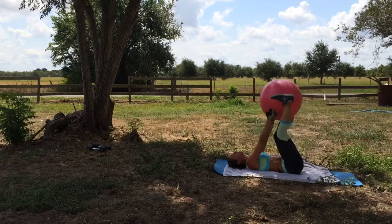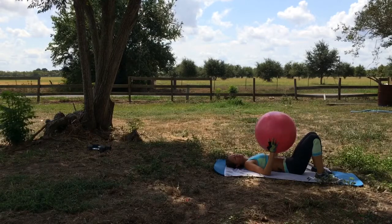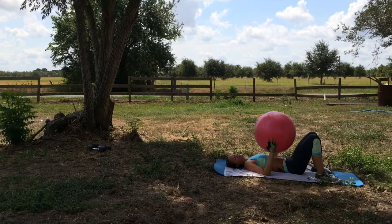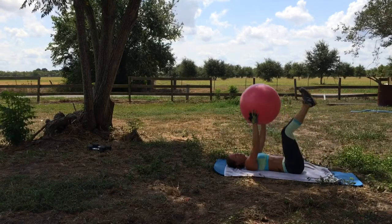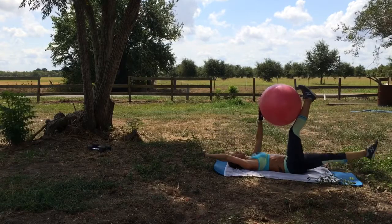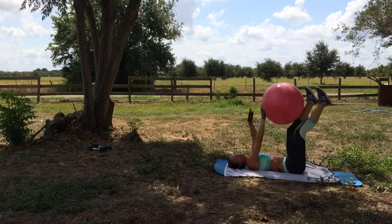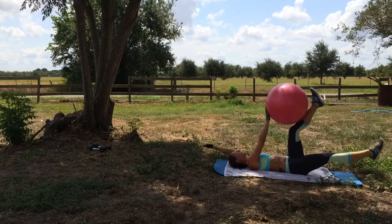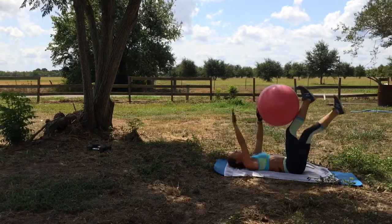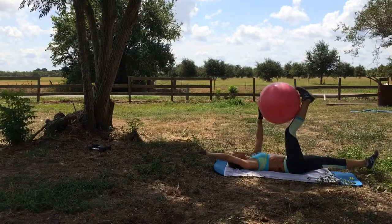Ten — push through. Four, three, two, one. Last set. Okay, get ready. I always like to count and see how many I can do, and if I'm getting stronger, that's a good thing. I've got to take a break, okay. Thirteen. Abs are burning — the whole thing.